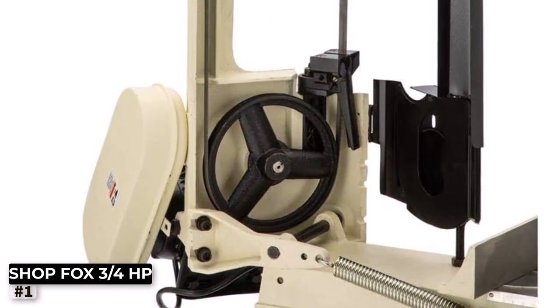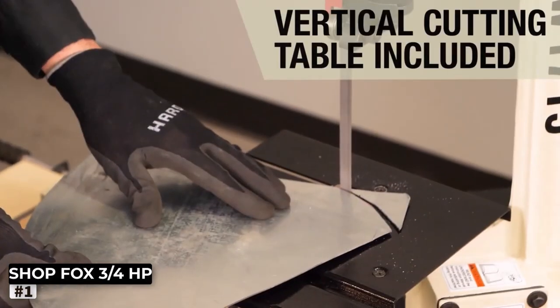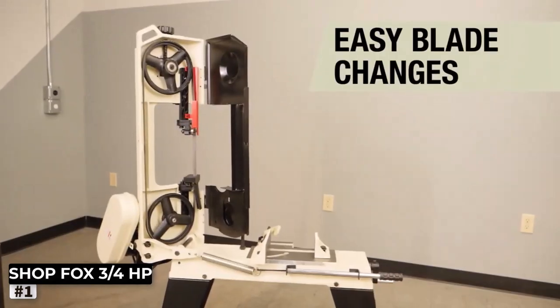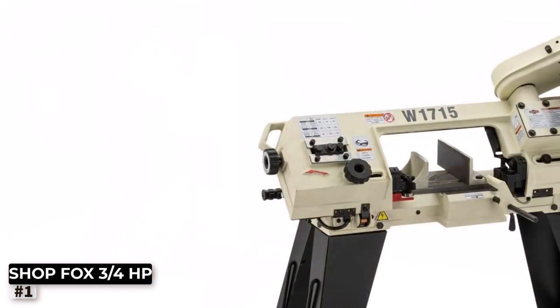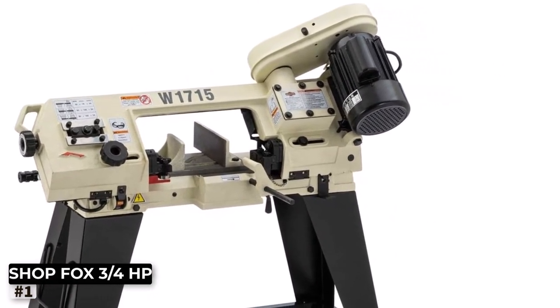With a powerful 3/4HP motor, the Shop Fox W1715 effortlessly cuts through metals, making it suitable for a wide range of materials including steel, aluminum, and more. The bandsaw's 4-step blade speeds provide versatility, allowing you to tailor the cutting speed to the specific metal you're working on.